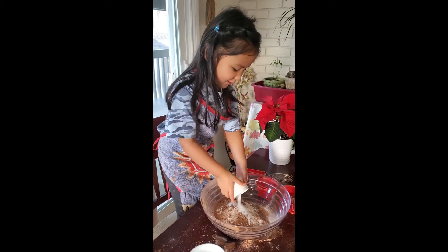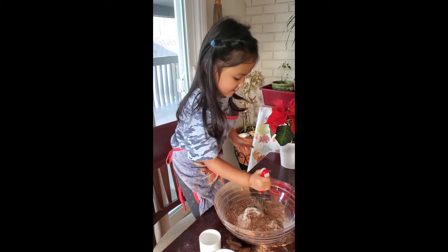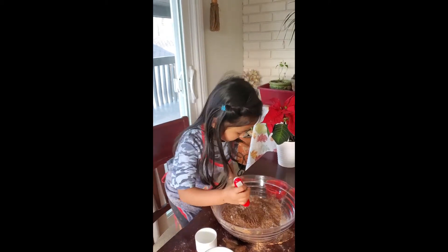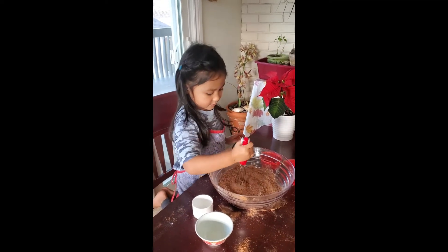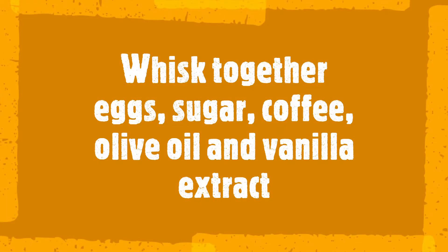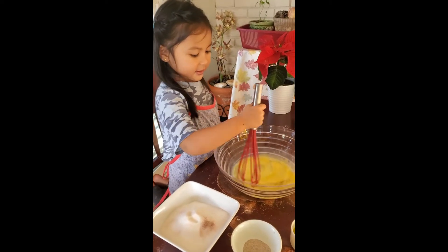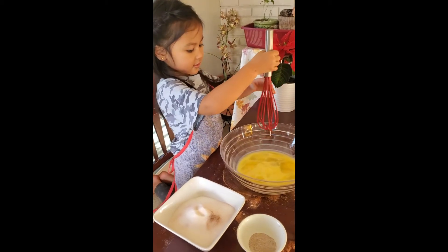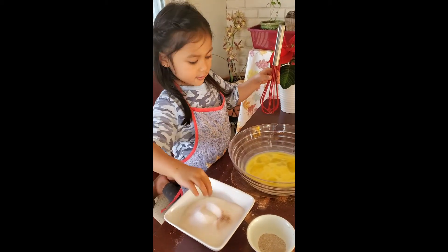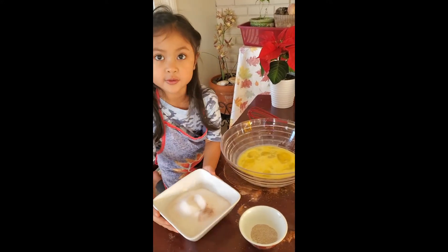Baking soda, and we're going to mix it. We're going to add the eggs, then mix and mix. Put the sugar, and then we're going to put the whole thing.